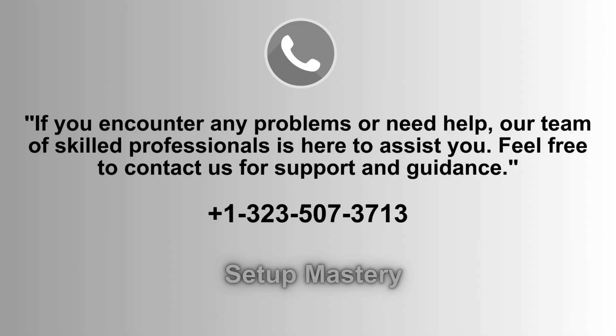If you run into any issues or need assistance, our dedicated support team is always ready to help. Don't hesitate to reach out for expert guidance and troubleshooting. Call us at 1-323-507-3713 for prompt and reliable support.